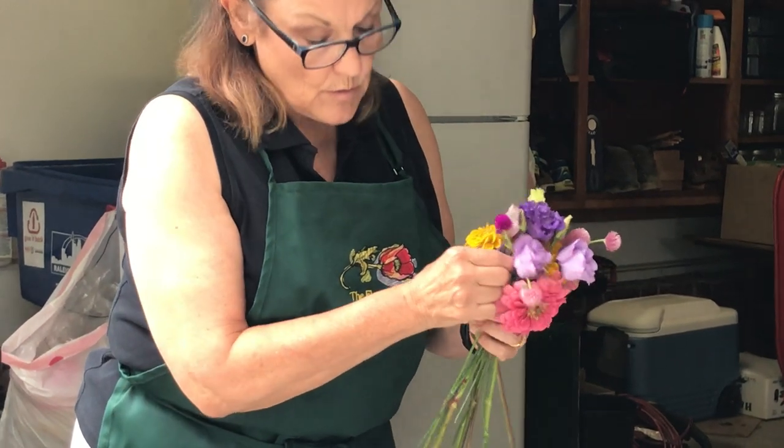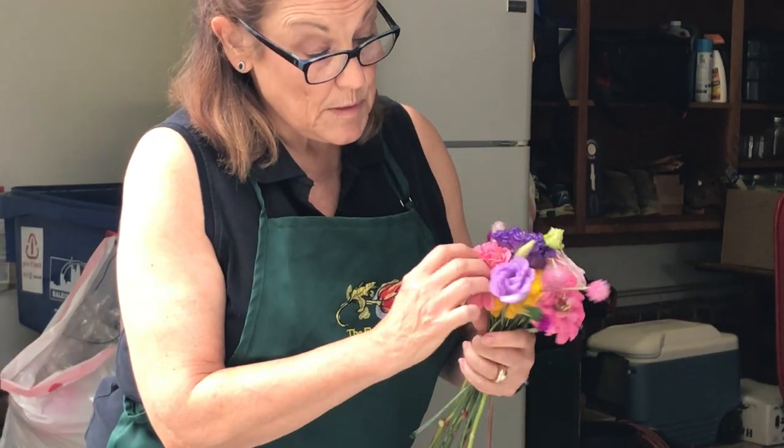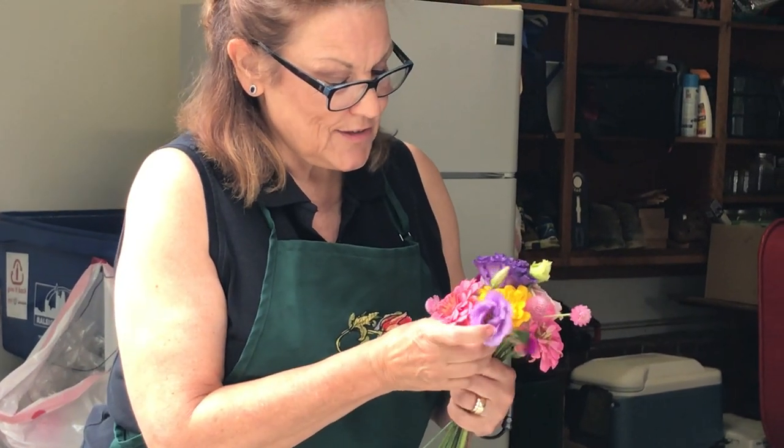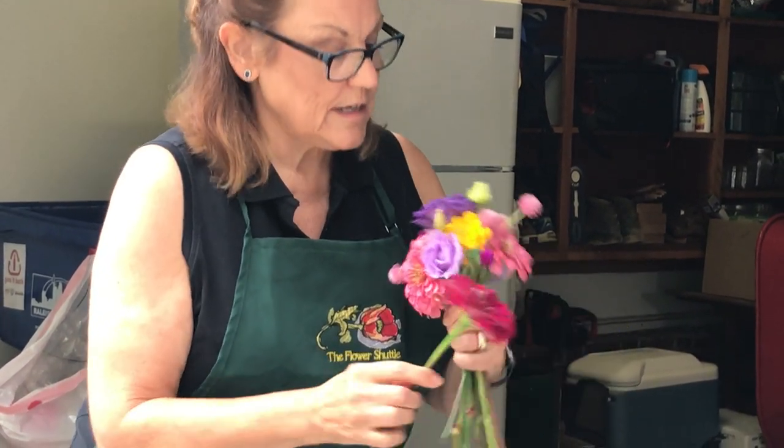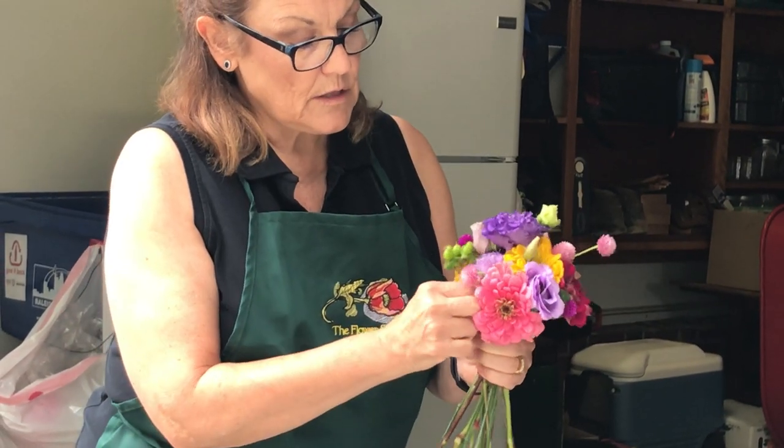There's really not any right or wrong. Flowers don't fight — just people. So I just like to keep adding them as I go, just for color and texture.